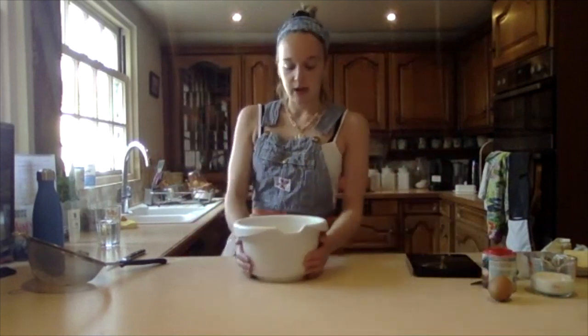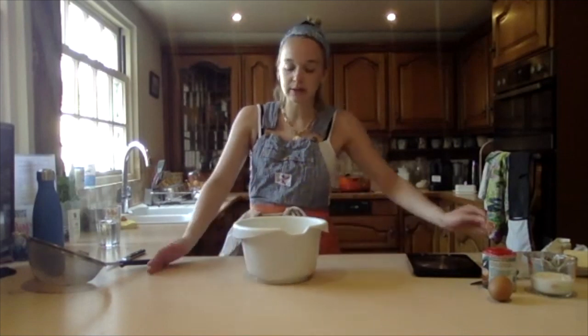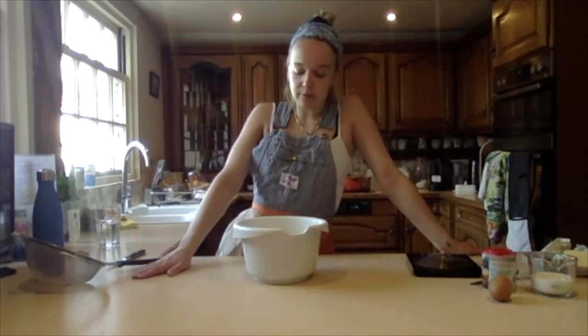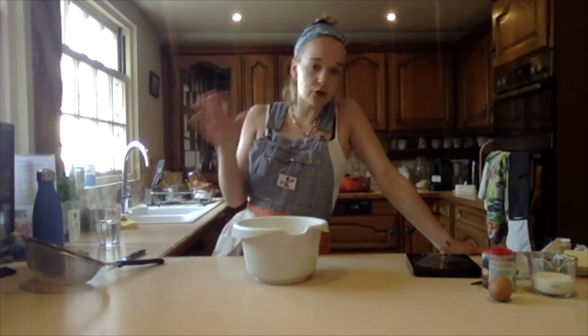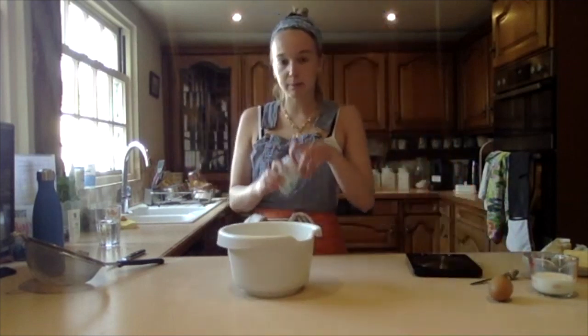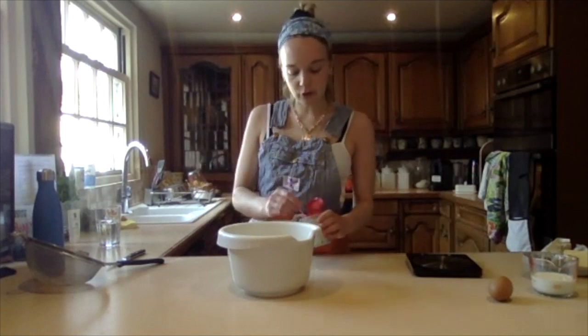In here I have the dry ingredients, which is 450 grams of plain white flour, a little pinch of salt, and 50 grams of caster sugar. I use golden caster sugar, but you can use whatever you want. We also need to add some baking powder. I've sieved the flour — that's very important — sieved the sugar, but it kind of just goes through anyway, and salt.